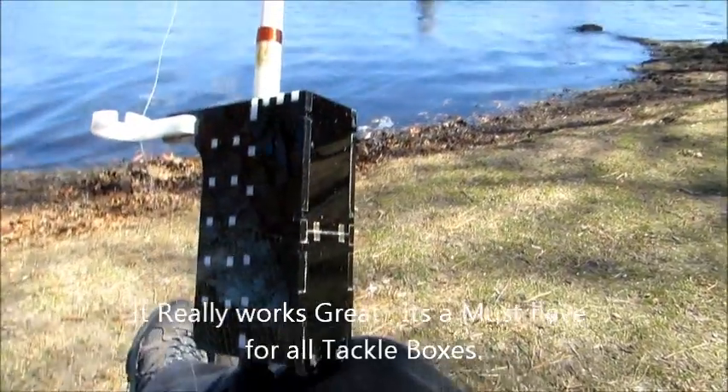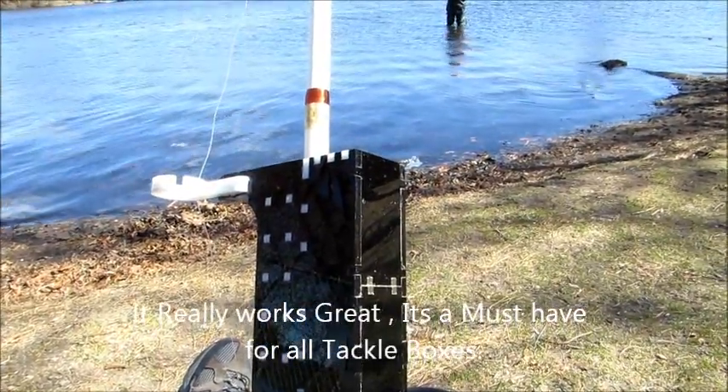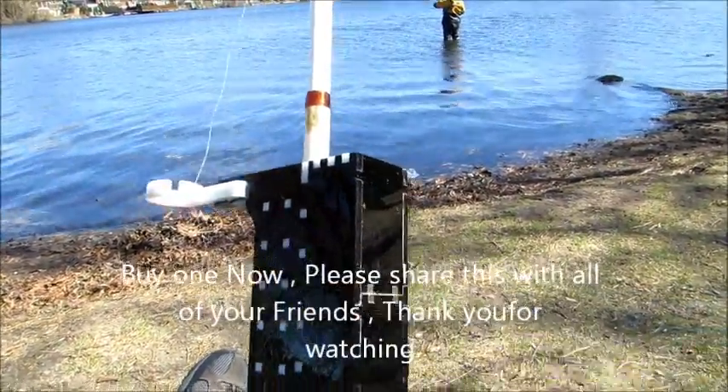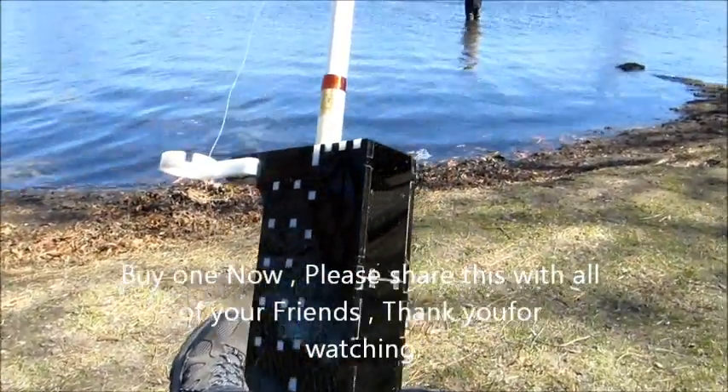I can't wait to take my grandkids down to the dock or down to this lake and turn this on and watch them catch fish.